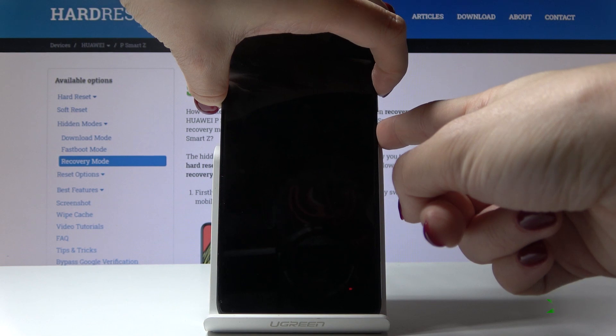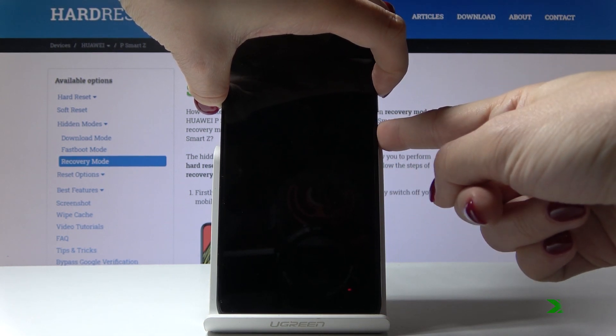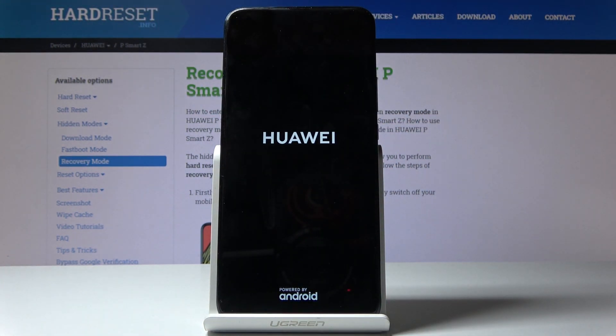So let me do it. Now you can release the keys and wait a couple of seconds. Within a short while, you will be in recovery mode, which will allow you to wipe the cache partition on your device.